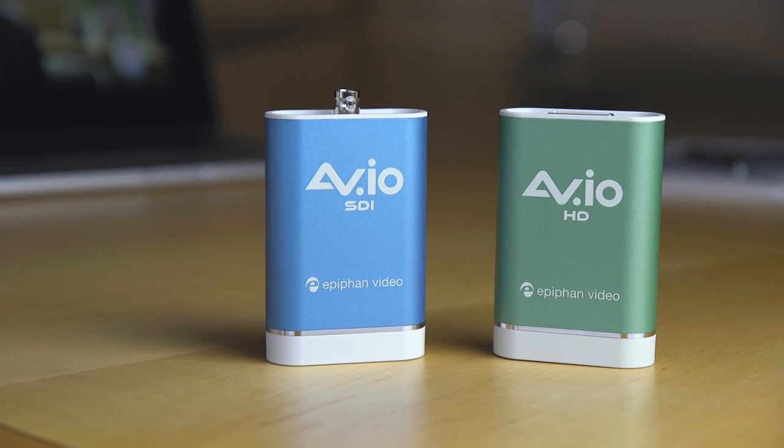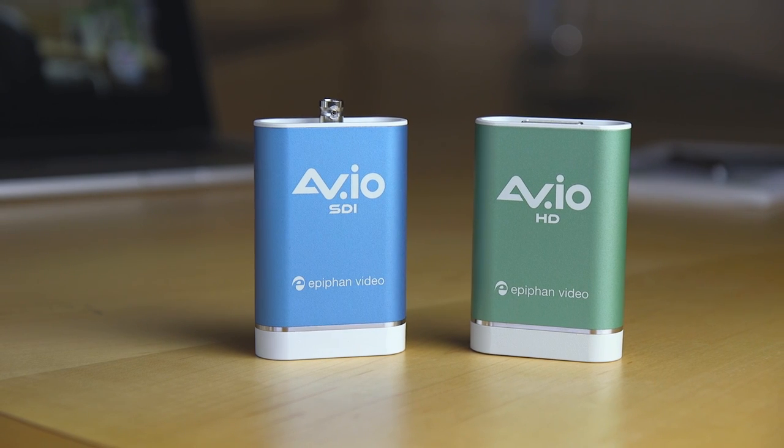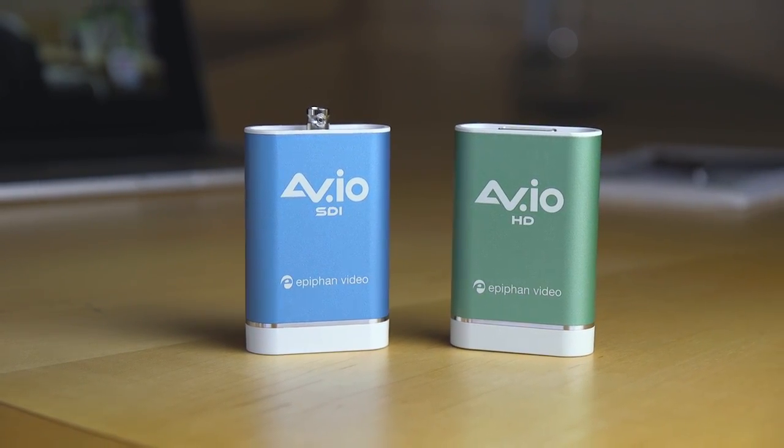Epiphan's AVIO Grabbers provide the simplest way to capture video. You won't need to install any drivers or software to start capturing with these. Just plug them in and there's your video.